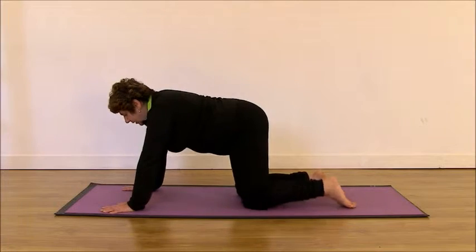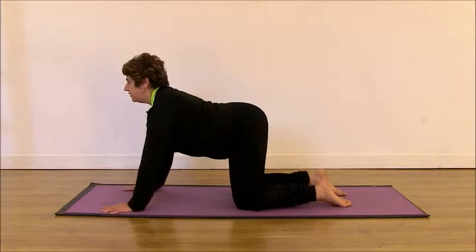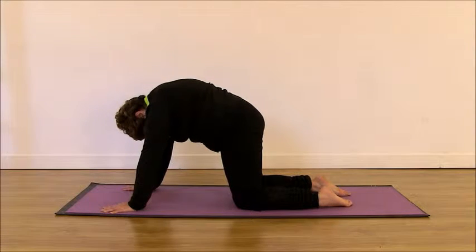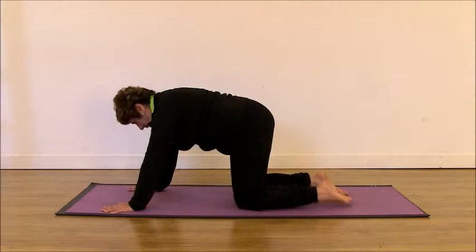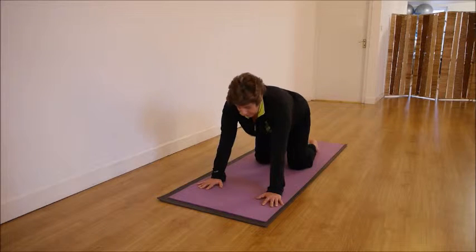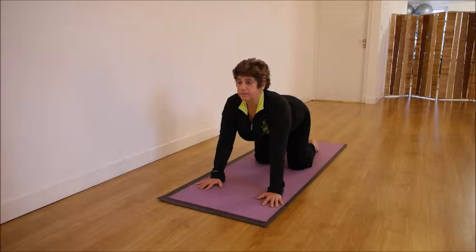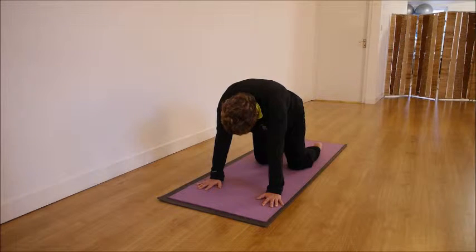Now in the center, breathing in and arching your spine — open your chest, shoulders away. Don't force too much. And then breathing out, rounding your back, relax your neck. Again, the shoulders are away from your ears. Breathing in, open shoulders away, chest open. Breathing out, release. Do it to your own rhythm. Always try to connect with the rhythm of your breathing and try to do the exercise following the rhythm of your breathing.